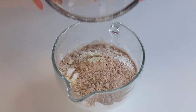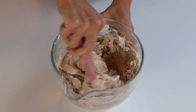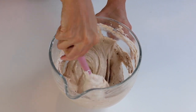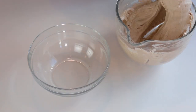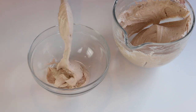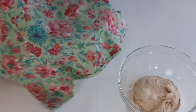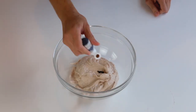Add the sifted dry ingredients to the meringue and begin stirring just until you see no more dry ingredients. As soon as no dry ingredients remain, stop stirring. Divide the batter between two bowls so you can make the antlers in a darker brown. You don't need much batter for the antlers — probably a quarter of the total. Keep one bowl covered while working with the other, and add brown food coloring to the smaller portion to make the antlers.